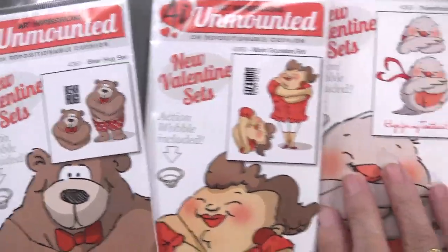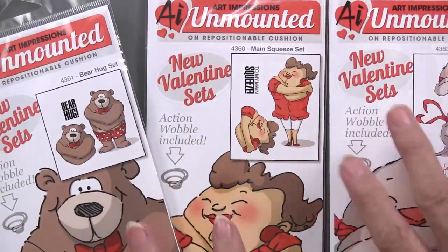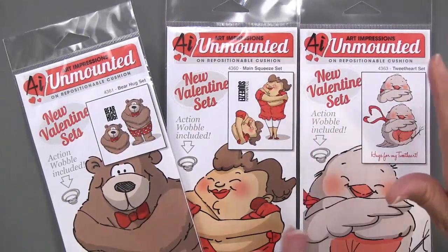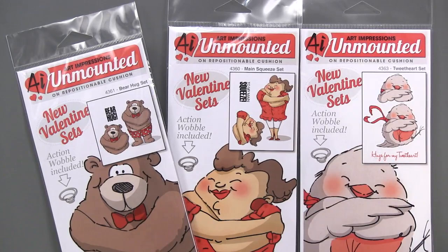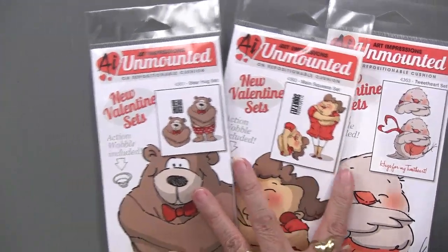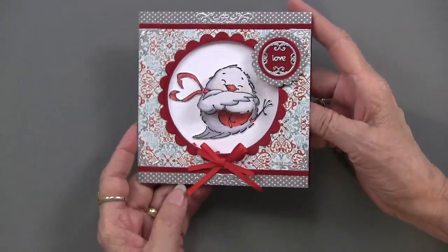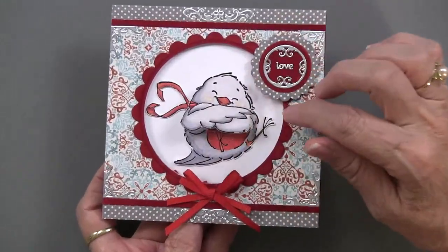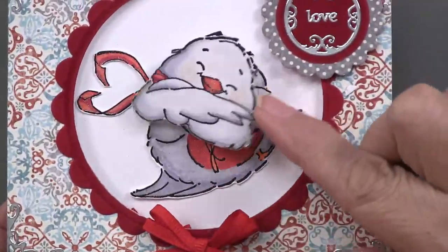The three sets include one with a bear hug, one called main squeeze, and one called tweet heart. These are Valentine sets — we didn't learn about them until April, after Valentine's Day — but there's always time for a wobble. Not all of them say Valentine, so they can be used for lots of other things.